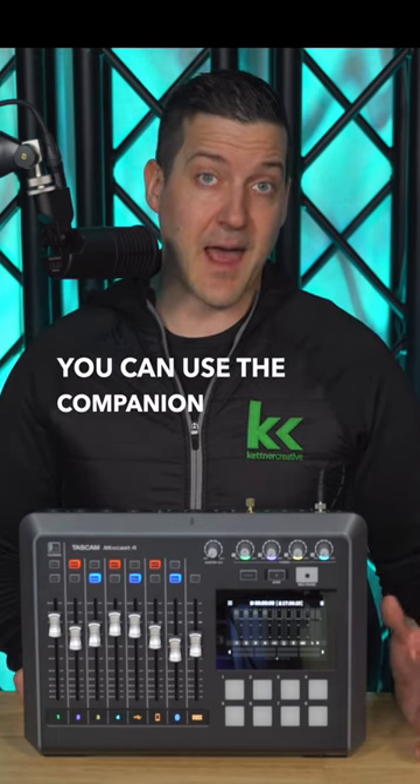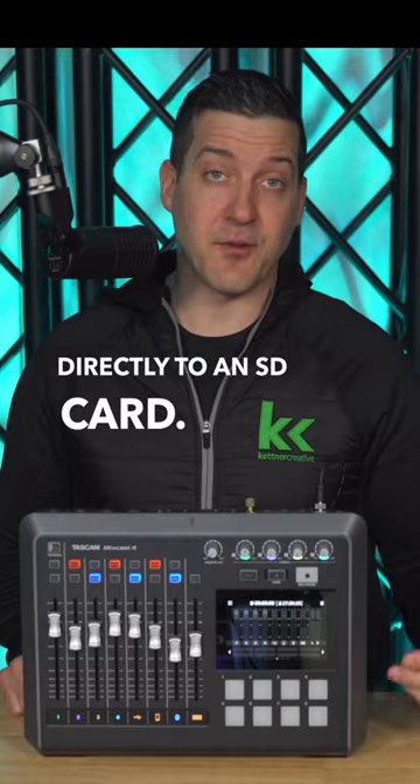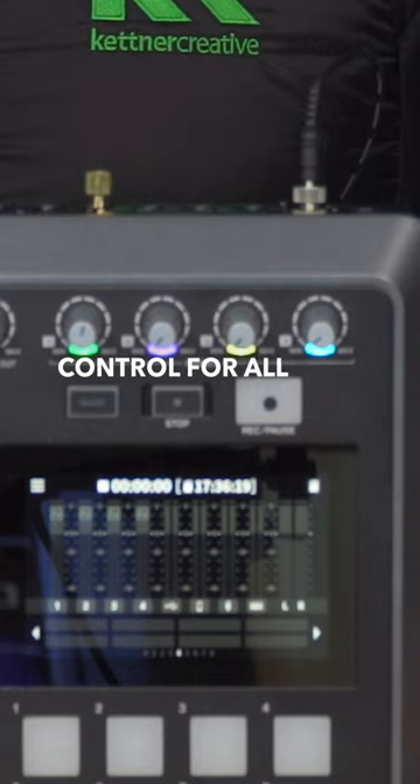You can use the companion app in order to multi-track record on your computer or iPad, or you can record directly to an SD card. If your guests have headphones, you can connect them on the back of the audio mixer, and you get independent control for all four of your guests.